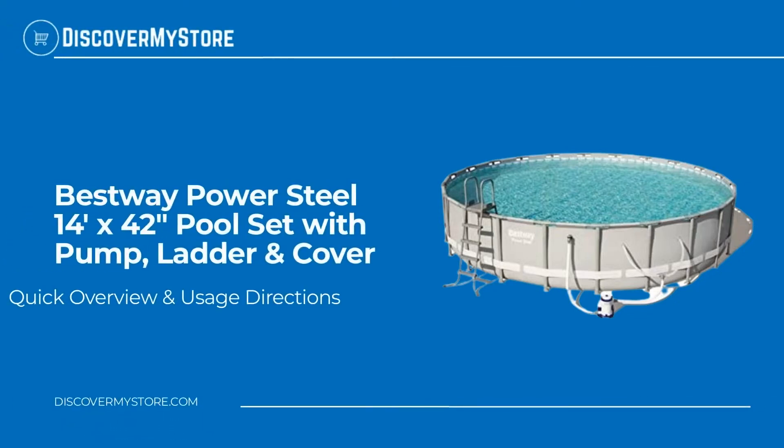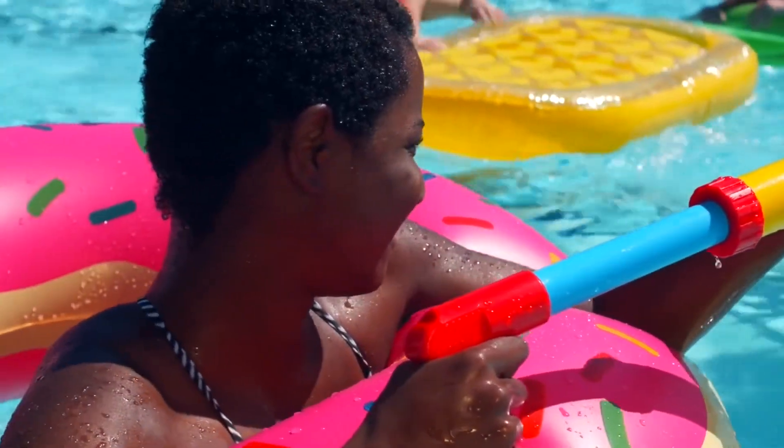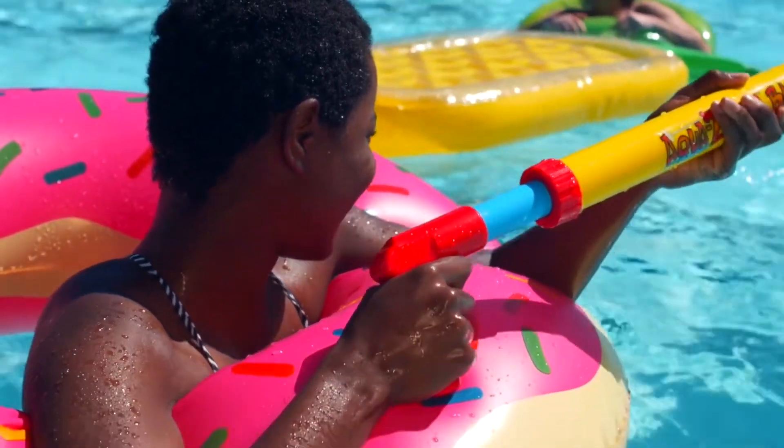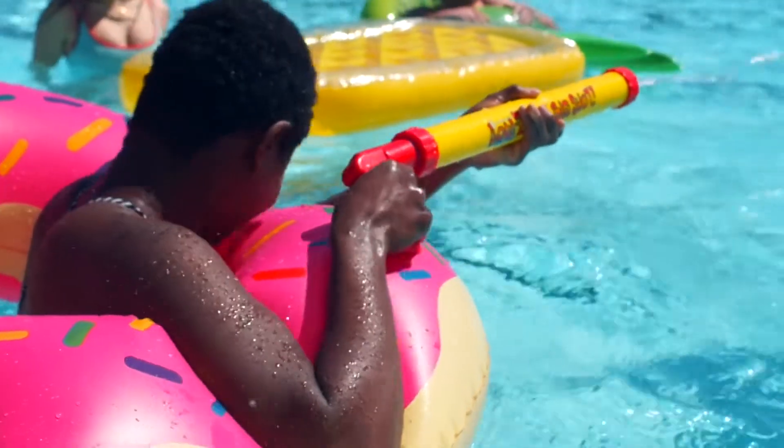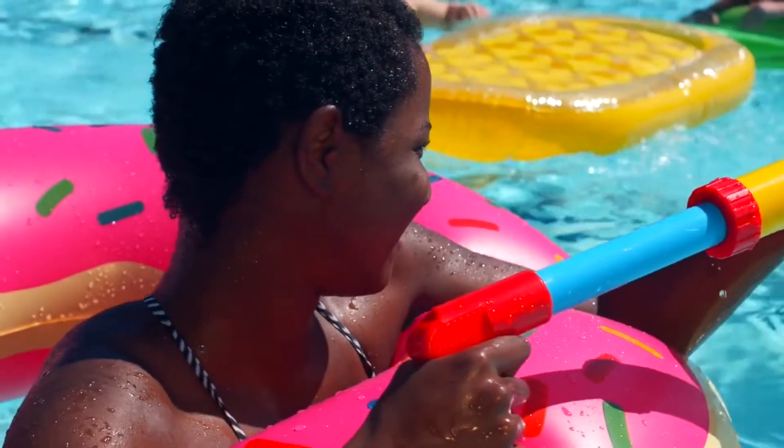In this video we will quickly overview the Bestway Power Steel 14-foot by 42-inch pool set with pump, ladder, and cover. The Bestway Power Steel 14-foot by 42-inch frame swimming pool set is ideal for families. Its superior steel frame design is engineered for maximum strength and durability.